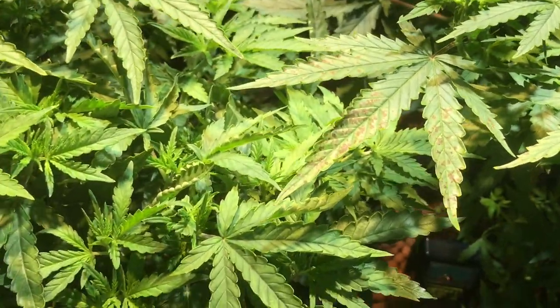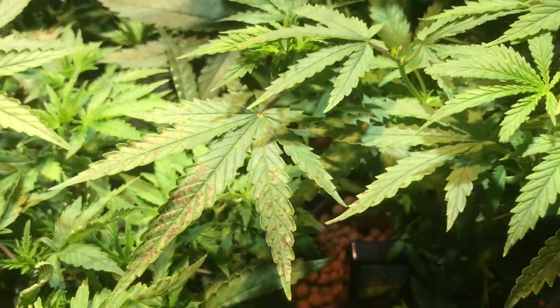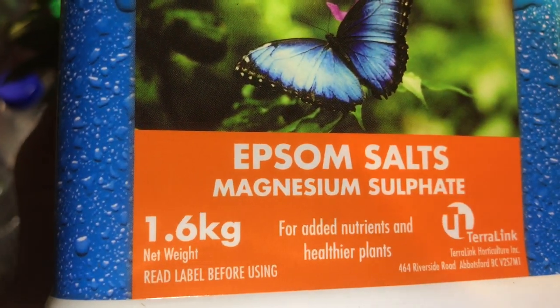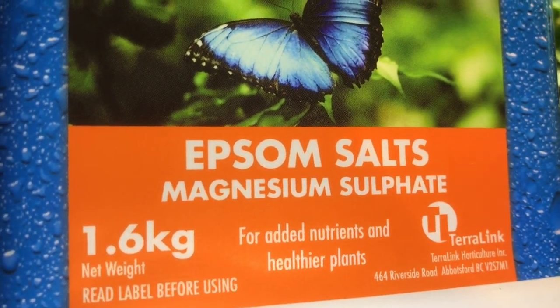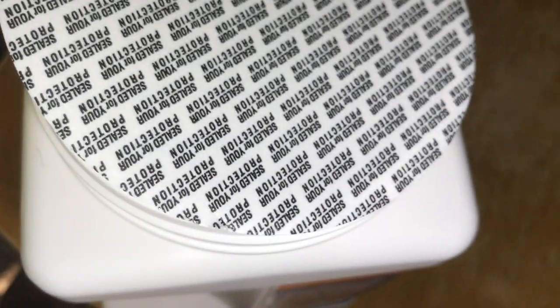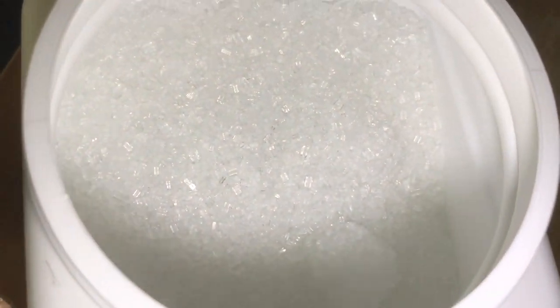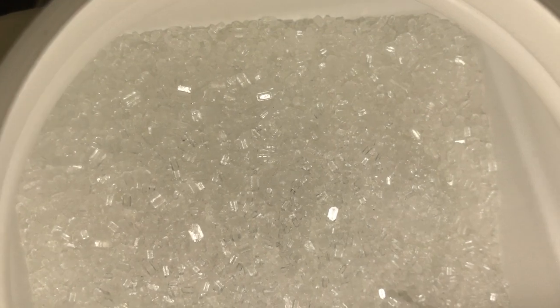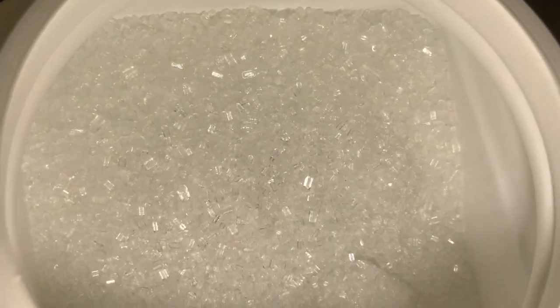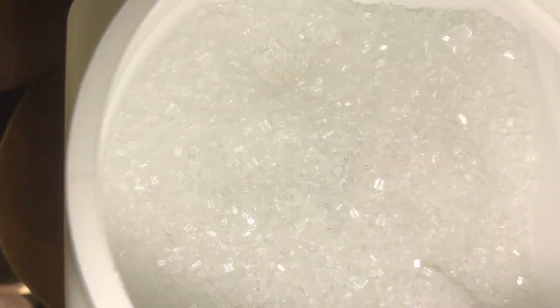The biggest thing I wanted to talk about today was the magnesium deficiency. We've utilized the Garden Pro Epsom Salts with magnesium sulfate. It's a white substance — almost like salt, like a crystal. You add it to water and it dissolves right in — after adding the crystals, about one or two minutes later I couldn't see any more crystals in the water.